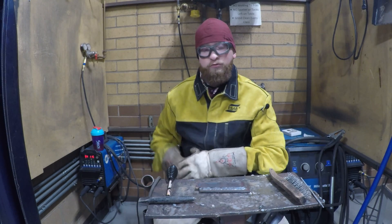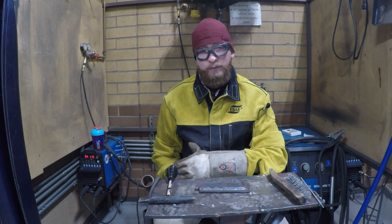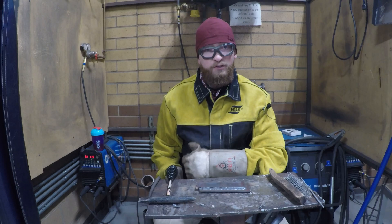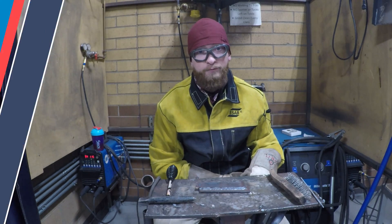Understanding how to navigate the controls on the welder really makes you a better welder. Once your amperages are set correctly for the rod you want to use, just try and be as smooth and steady as possible. The smoother you are, the smoother your bead's going to be. All right, good luck on the lap joint.